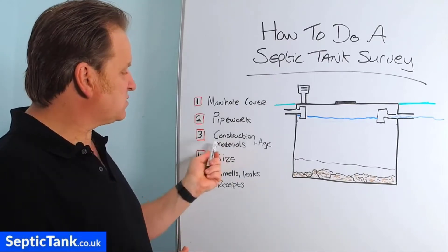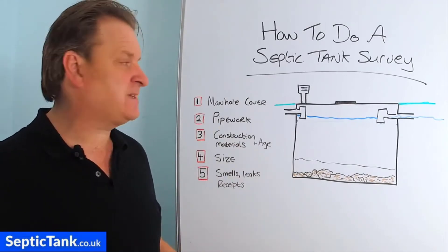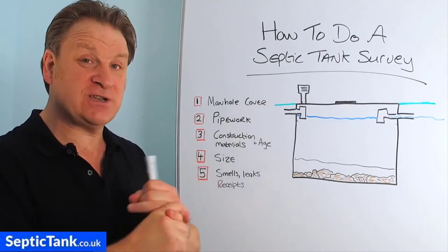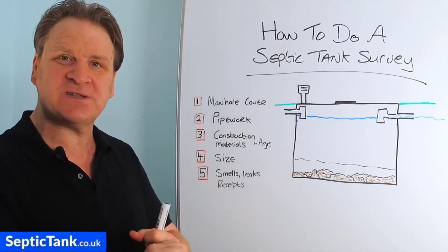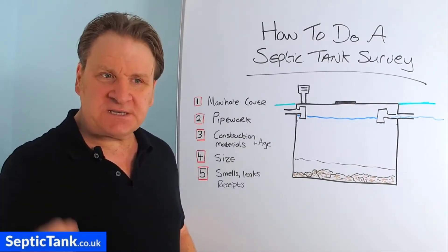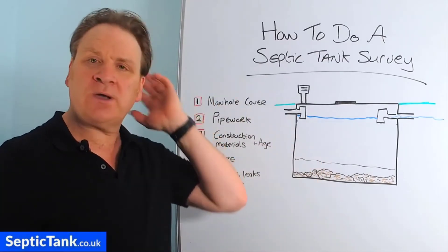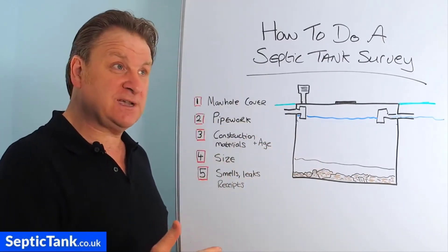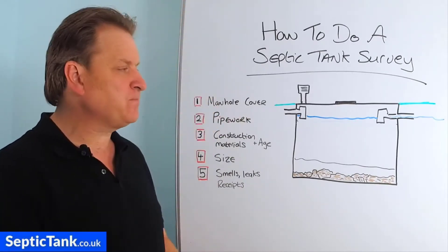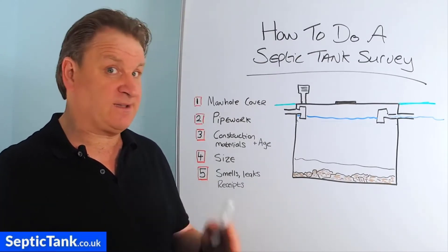Number three: construction materials and age. If you don't know anything about septic tanks, the materials it's constructed from is a good indication not only of the condition and health of the tank but also the age. Going back to the Victorian era, many cesspits — another name for a septic tank — were constructed from brick. When you look inside it'll almost look like a wall from a house with bricks and mortar, meaning it was built anywhere from the Victorian era to around the 1930s.